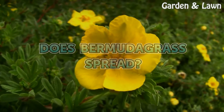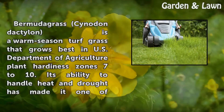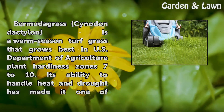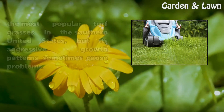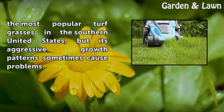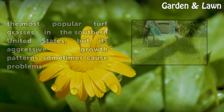Does Bermudagrass spread? Bermudagrass, Cynodon dactylon, is a warm season turf grass that grows best in U.S. Department of Agriculture plant hardiness zones 7 to 10. Its ability to handle heat and drought has made it one of the most popular turf grasses in the southern United States, but its aggressive growth patterns sometimes cause problems.